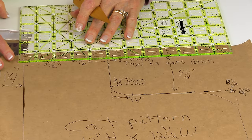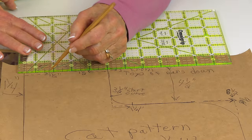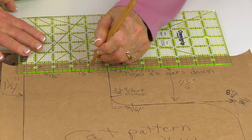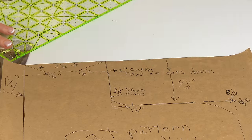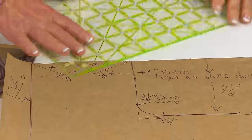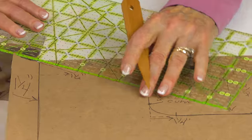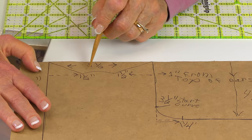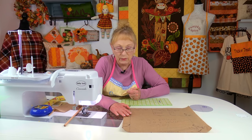Go down about three quarters of an inch and in one and a half inches, put a little dot, then do the same thing on the other side — come over one and a half inches and put a little dot. From those dots, draw a line this way and then a line this way, and then to connect the two points draw a small curved line — nothing too high, just a little bit. This is the top of the cat's head.